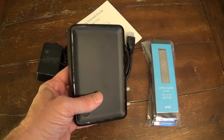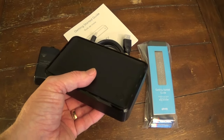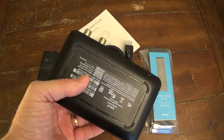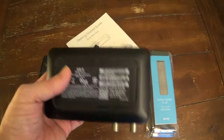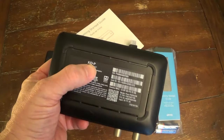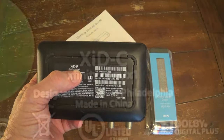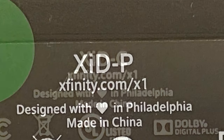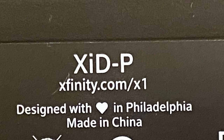I picked these two up today because one of my old cable boxes wasn't working properly, so I figured I'd just replace both of them since they were kind of getting old. These units are basically identical to my old ones except that they're a little upgraded. My old ones were the XID-C version. These are the XID-P versions.